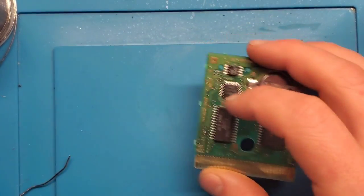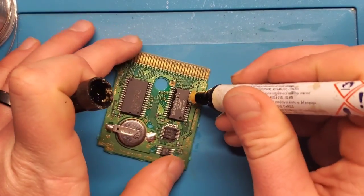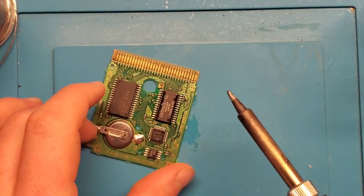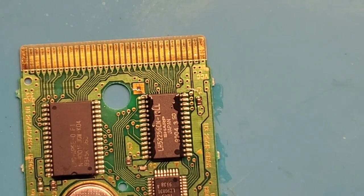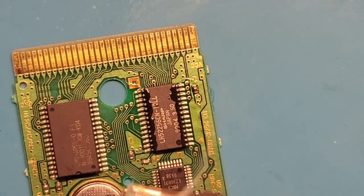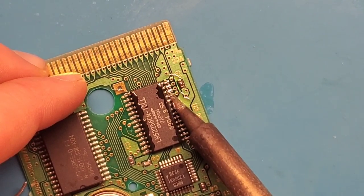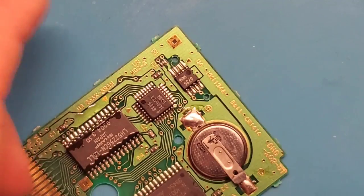I'm going to do the same thing — flux it up. Flux is very important for this kind of work: it helps make sure all the solder goes where it's supposed to go, guiding it onto the pads and pins. I would argue that if you don't have flux you really shouldn't be doing this kind of work at all. Tin the tip a little bit, clean it, tin it again, and we're going to work our way down these pins. There we go — that's a nice reflow.